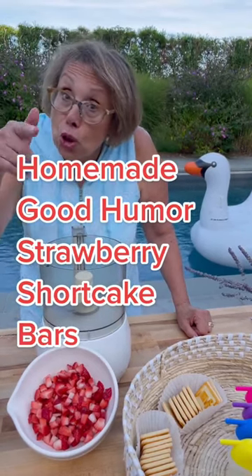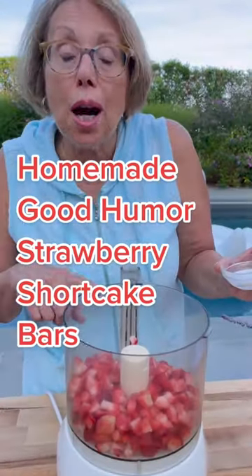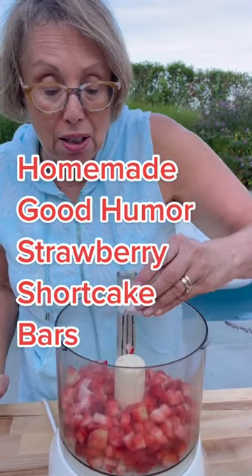For the Strawberry Shortcake Ice Cream Bars from the Good Humor recipe, we're making them. To two cups of fresh diced strawberries, we're adding a tablespoon of sugar.